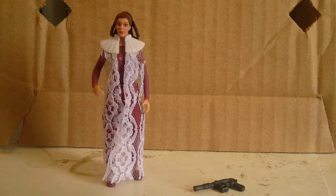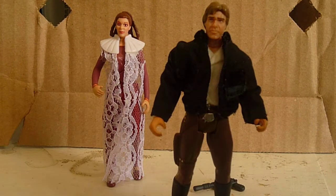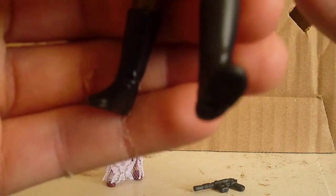We're going to start off with Han Solo. Han Solo's articulation is basic — swivel on the head, swivel on the shoulders, and swivel on the hips. No swivel on the waist, I should say. So five points of articulation.